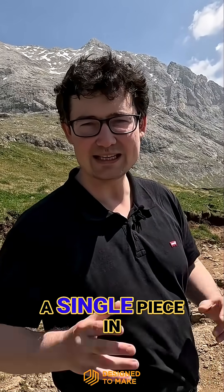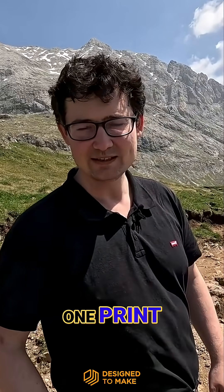Can I 3D print the C-Scooter in a single piece, in one print? It's going to be difficult — let's give it a go.